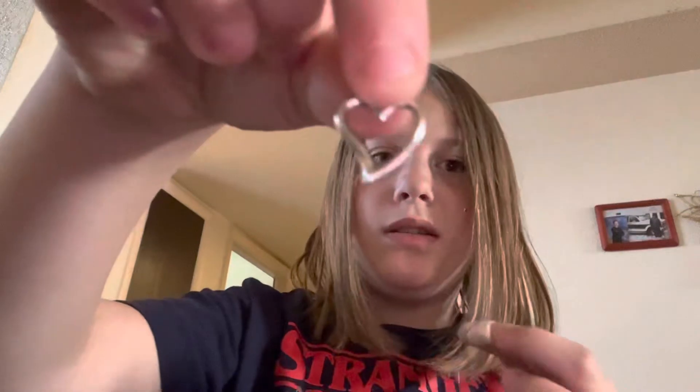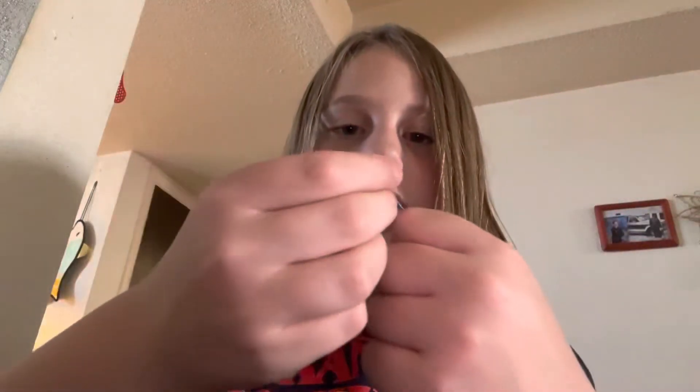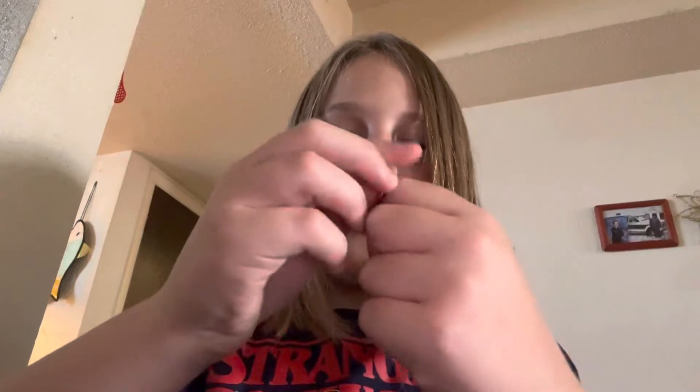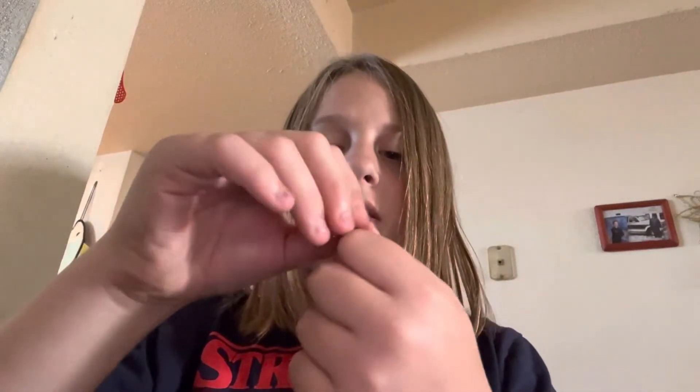We are going to be making this bracelet first. Get your heart charm right here and put it on your string, with one end free. You don't have to use elastic string — it doesn't matter.